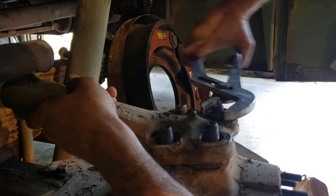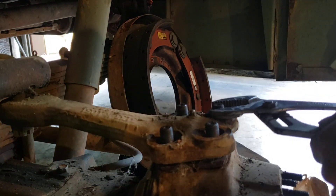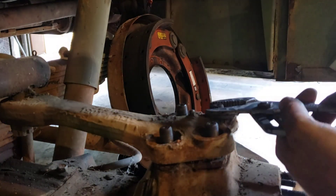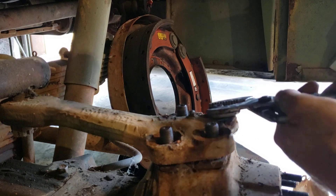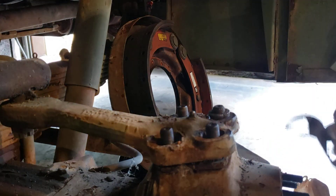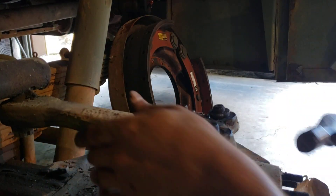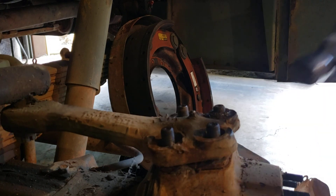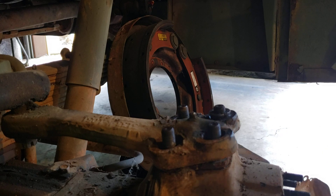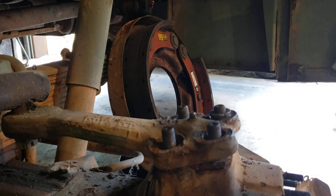Sometimes they will unscrew just like a nut; sometimes they will continue to fight you like this one. Normally once they pop up out of the arm they just slide off — I don't know why this one's being an asshole. See, because it's cone-shaped, every time you hit the steering arm on the side it pushes the bushing up on the stud.